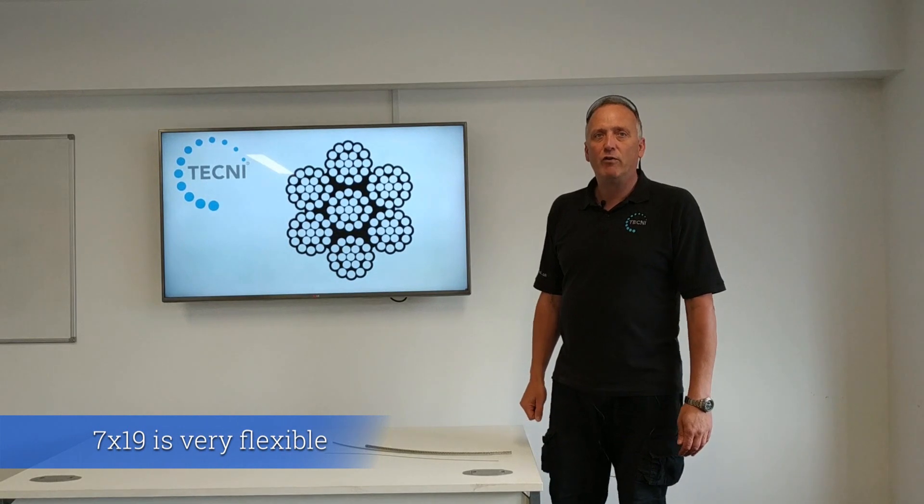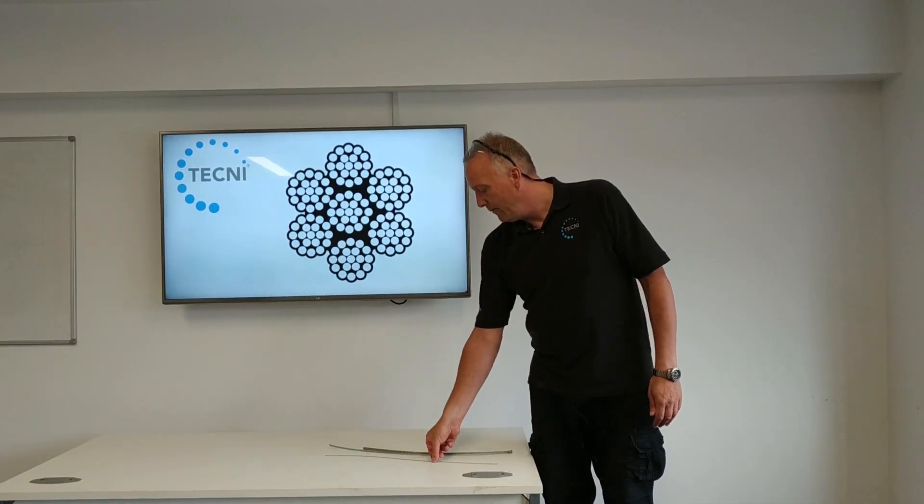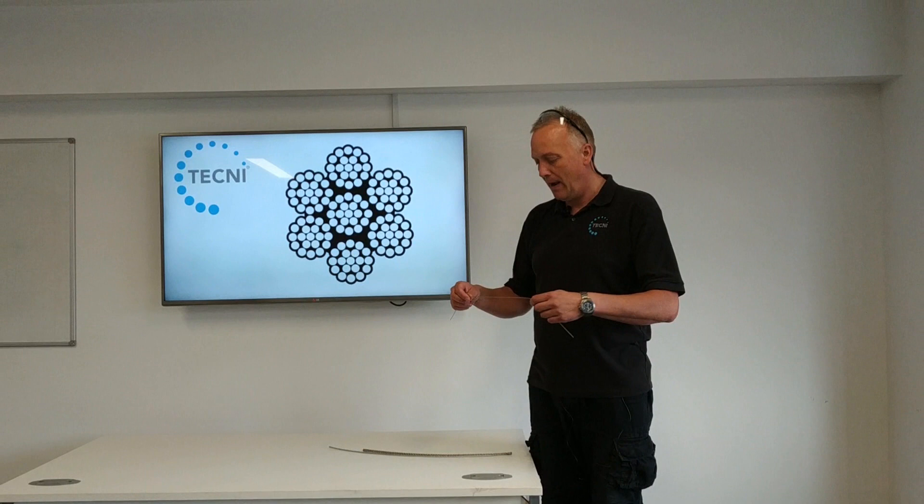It's a good flexible general engineering rope. We've got a few examples here of what this rope looks like in a few different diameters.